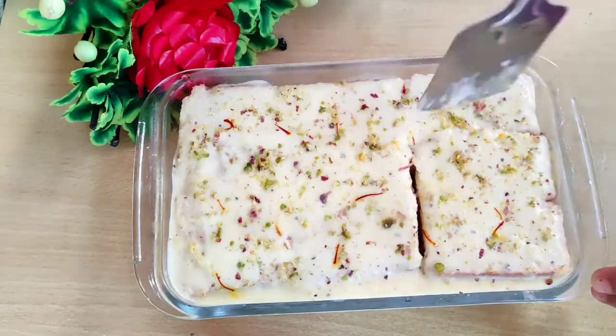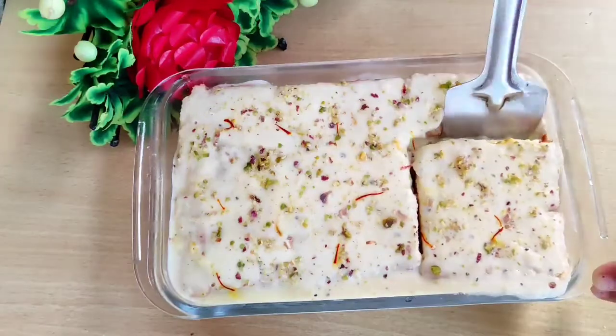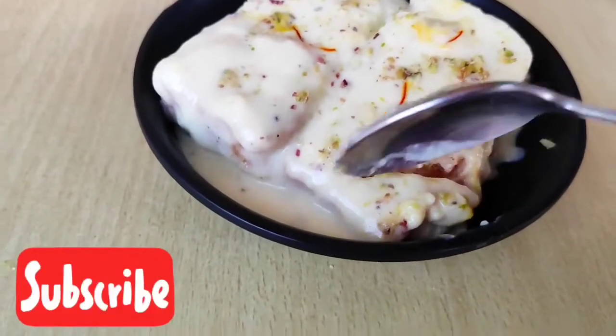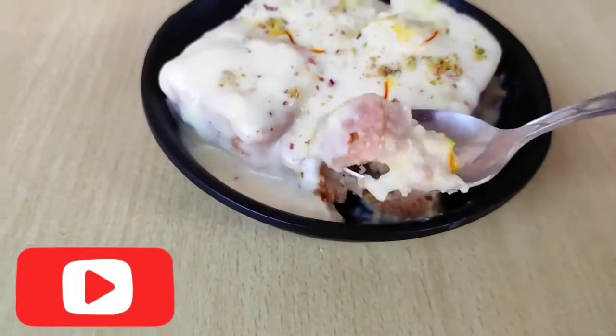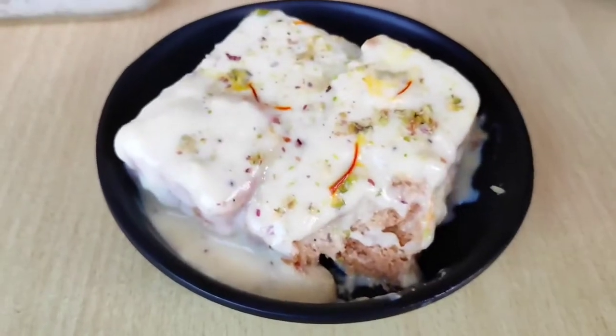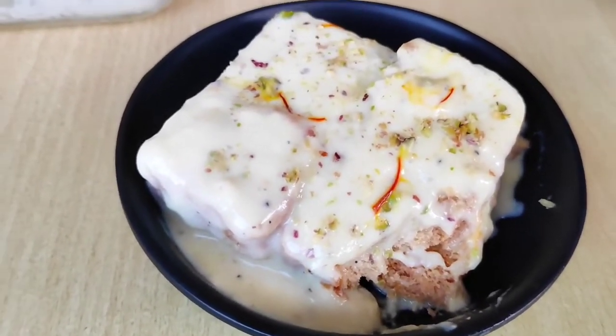You will be able to serve the dessert and enjoy the taste. I hope you enjoyed this video — please like the recipe and share it with your friends and family. Subscribe to our channel, thank you for watching!